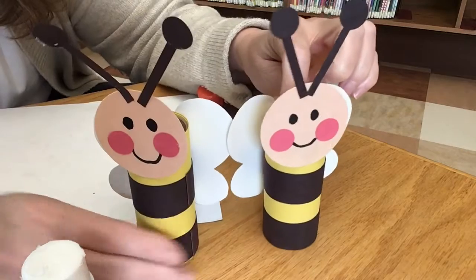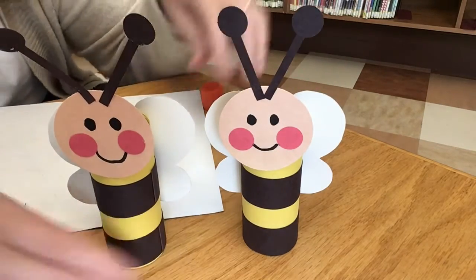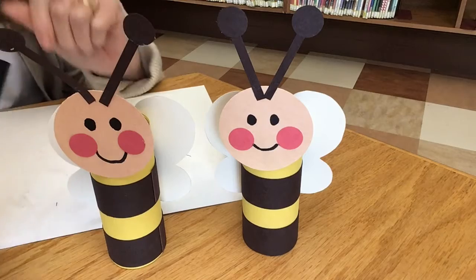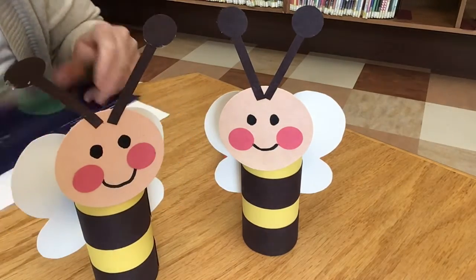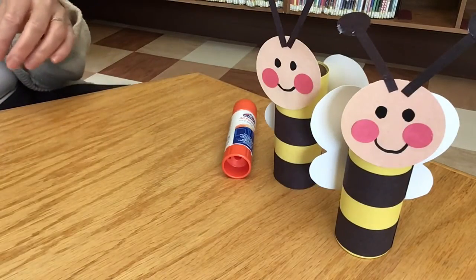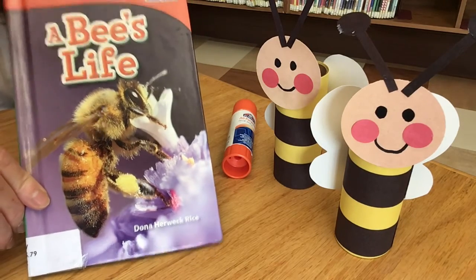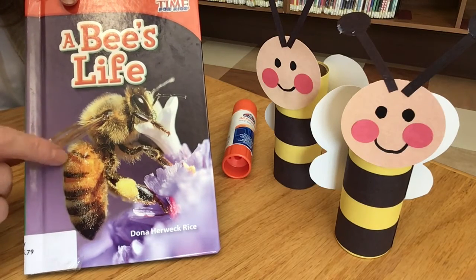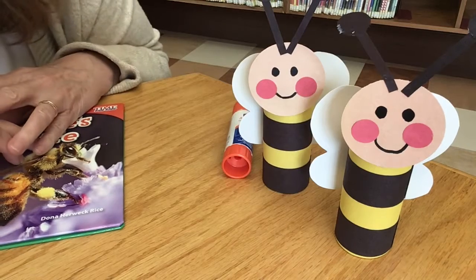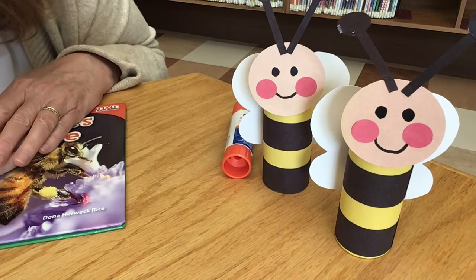Bees do a lot of hard work for us. Put the cover back on your glue stick, and the cap back on your marker — listen for the click so you know it's really closed. Clean up your mess and you're done! Remember at the library we always have bee books. If you're interested in learning about real bees, how they behave, and the kind of work they do, we have books for you. That was a fun craft! I wish I could see your bees — take a picture if you can and send it to me, because I love to see your creations. This was fun, see you next time!